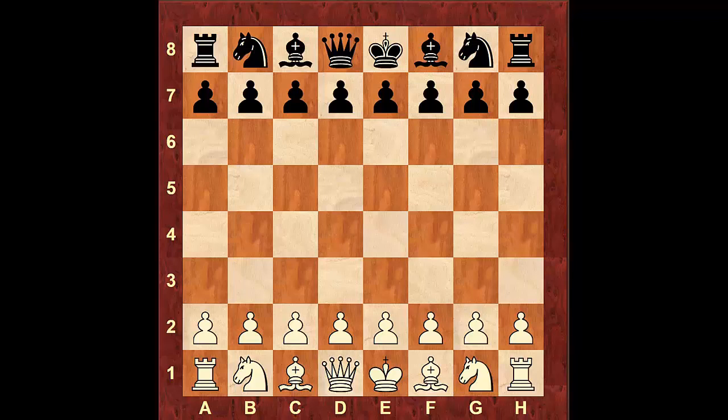Hello guys, this is Coach B with MasterChez.com, and in this video I'm going to go over the English opening King's English variation. This is a very easy opening to learn and it's played at all levels including Grandmaster level.